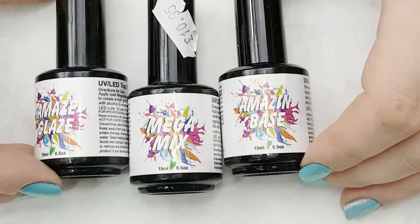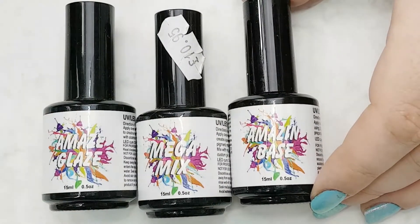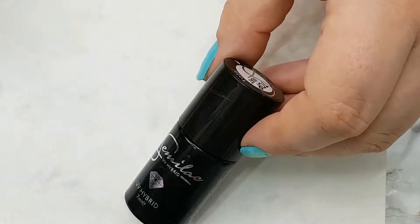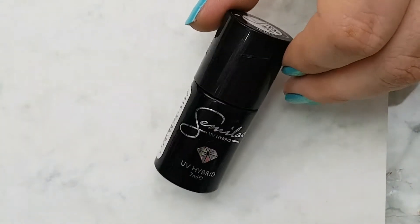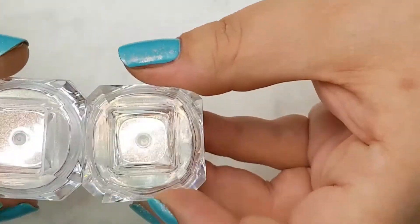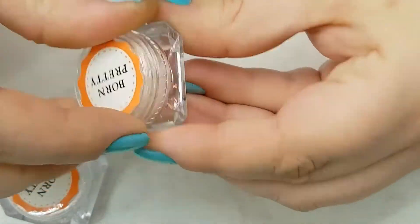For mixing the gels I used the Mega Mix, along with their base and top coat. For my base color I used IBD Black Lava gel polish, and a matte top coat — the one I'm using is Semi-Lac Top Matte. For the design I used the Sugar Effect Gel by Indigo Nails, and for added sparkle I used the Born Pretty iridescent chameleon flakies and iridescent powder.